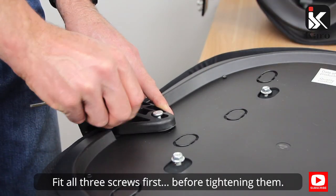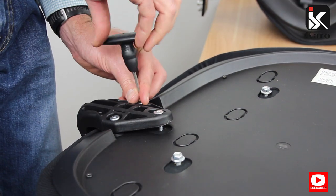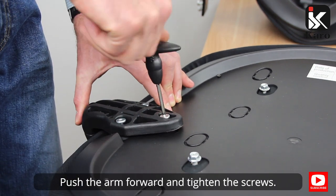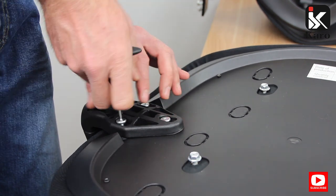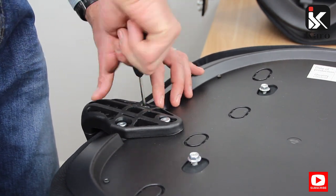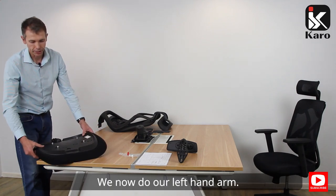Fit all three screws first before tightening them. There is a bit of play in the arms — push the arm forward and tighten the screws. We now do our left hand arm.